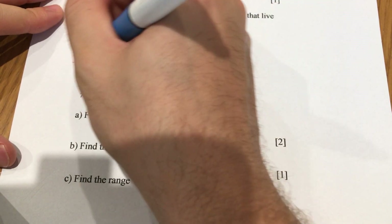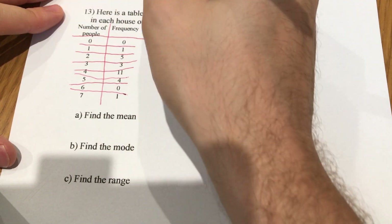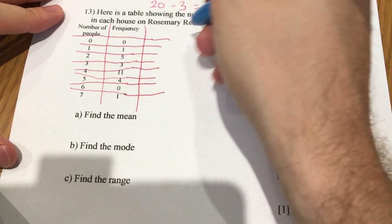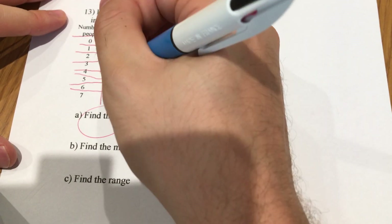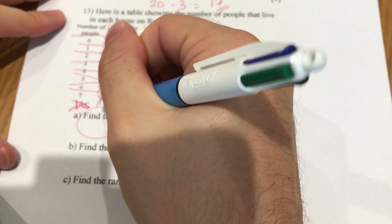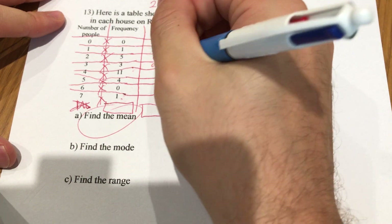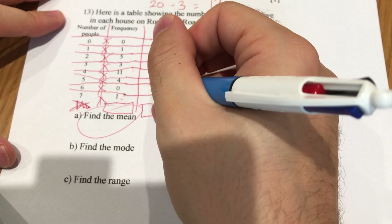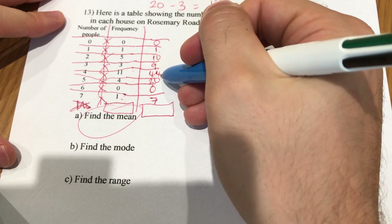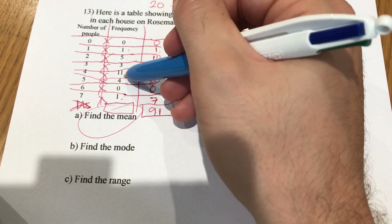Now for the frequency table — apologies if the table didn't print out for you. To find the mean, multiply each value by its frequency: 0 times 0 is 0, 1 times 1 is 1, 2 times 5 is 10, 3 times 3 is 9, 4 times 11 is 44, 5 times 4 is 20, 6 times 0 is 0, 7 times 1 is 7. The totals are 91 for the fx column, and 25 for the frequency column.